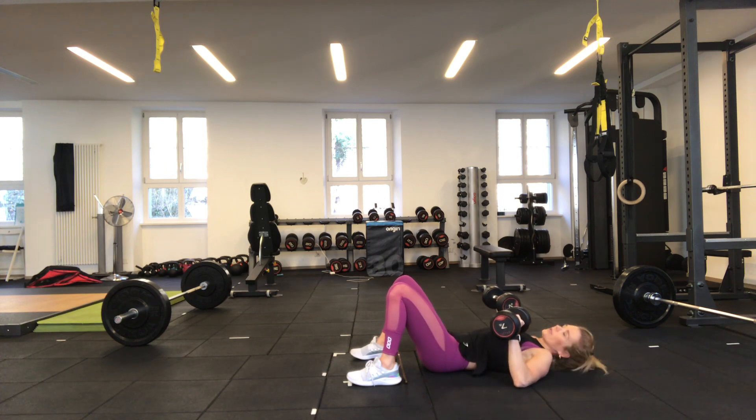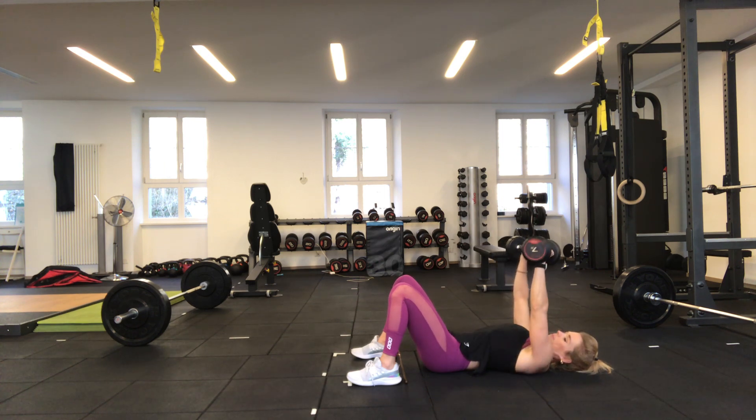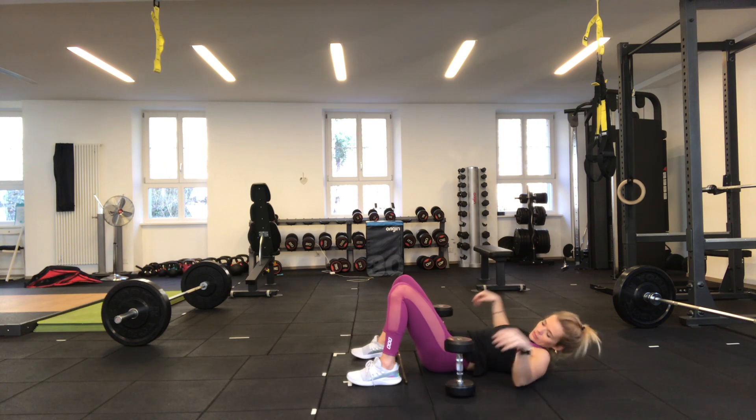Three, two, one — off we go. As you push up, focus on squeezing the chest muscles together. Try and keep your belly button pulled into your spine and your back flat on the ground — halfway through. Five seconds — keep going — and resting there. Put your dumbbells down and take your rest.